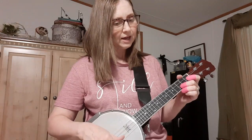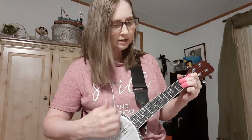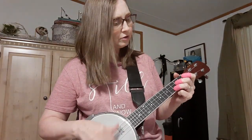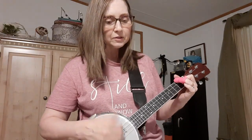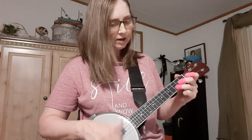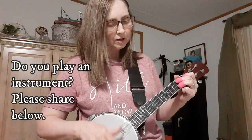I come from Alabama with a banjo on my knee. We're going to Louisiana, our true love for to see. Oh Susanna, don't you cry for me. I come from Alabama with a banjo on my knee. There you go.